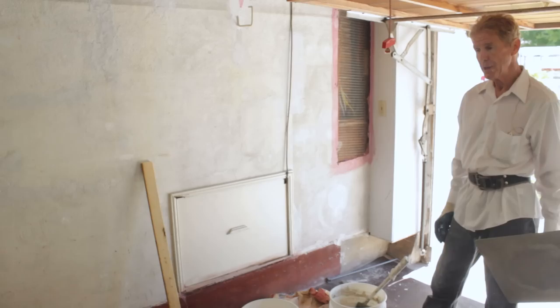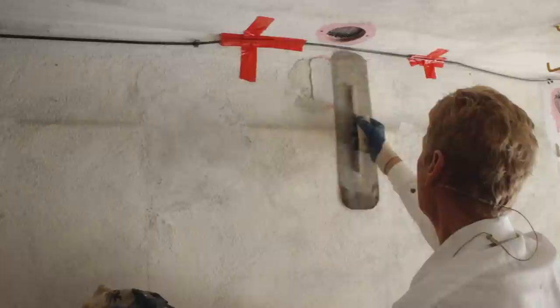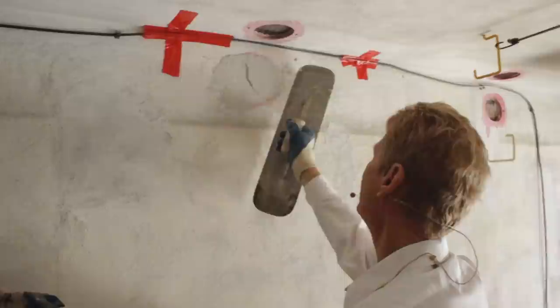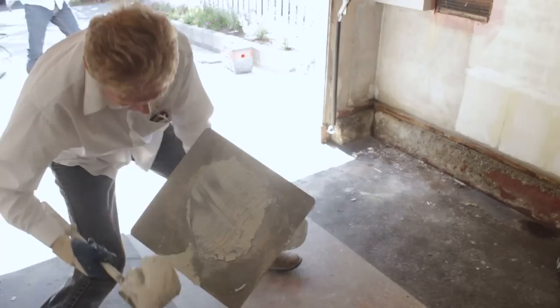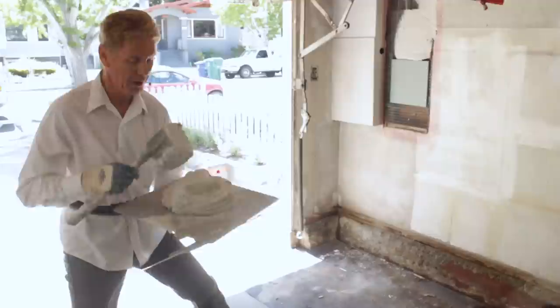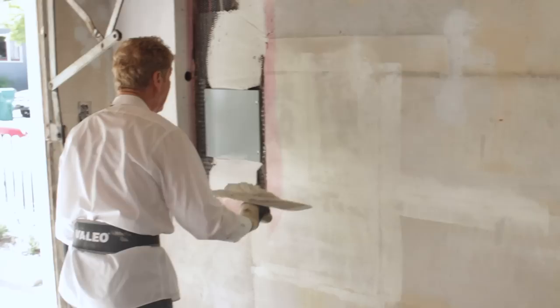Now we never know — it always depends on the material and how fast it sets. And I can see already this is setting fast. Sometimes we'll use it and before we could even get the bucket here, it's set. So I can see this is setting fast, and what I planned on doing I'm going to change. I'm going to lose that bucket, but that's okay. It depends on our accelerator sometimes — sometimes we put that accelerator in there and it just takes off, sometimes it doesn't. So I'm going to try to use as much of this as I can before it's gone.